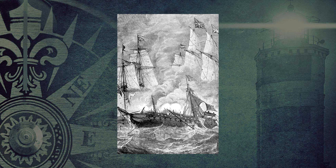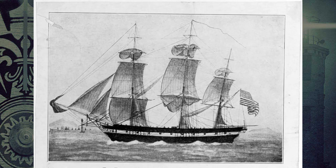Nevertheless, she was a very successful ship during her time in the United States Navy, making many cruises and capturing many merchant ships. She rounded the horn into the Pacific and raised all kinds of havoc with the British whaling fleet, capturing around 11 ships.